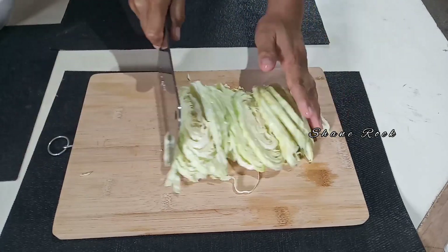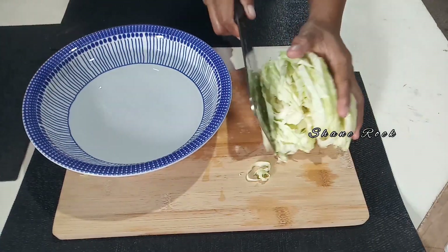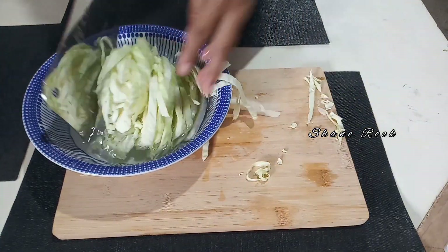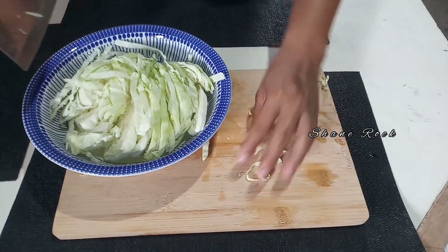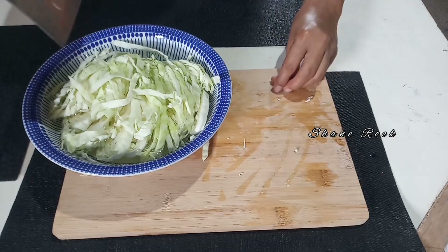Tara, sapahan nyo na ako. Suk mo lang natin sya sa water — one whole of cabbage, small size.